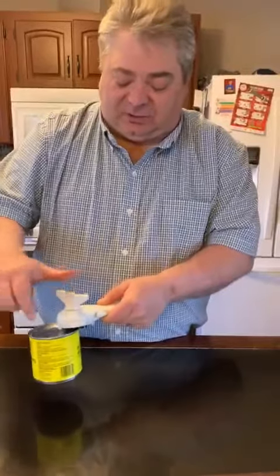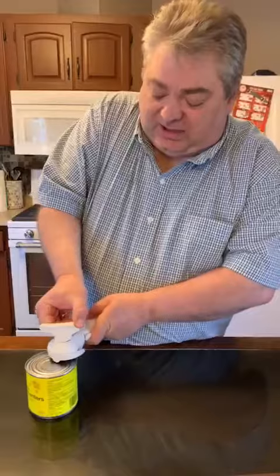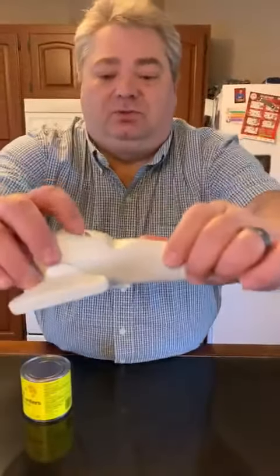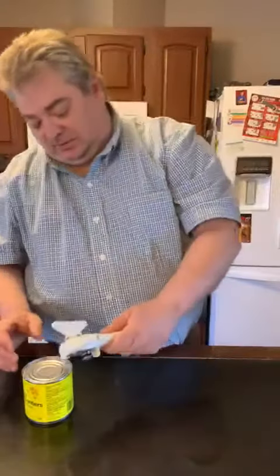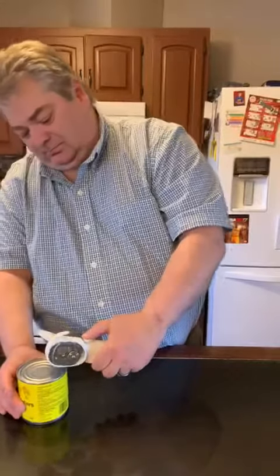There you go, you can feel it's done. To release, you just turn it the opposite way, counterclockwise. Now to open it, you see these little two things - you come up here, go like that, lift off - there you go.